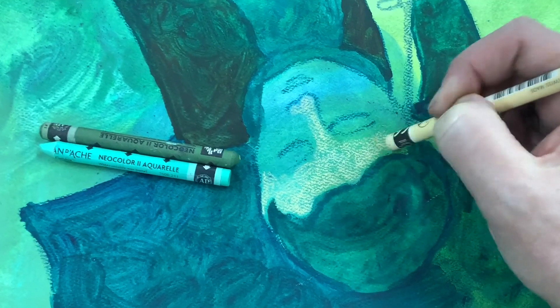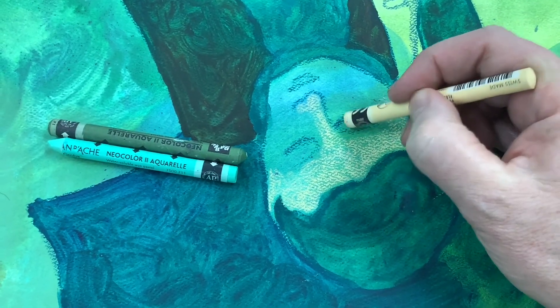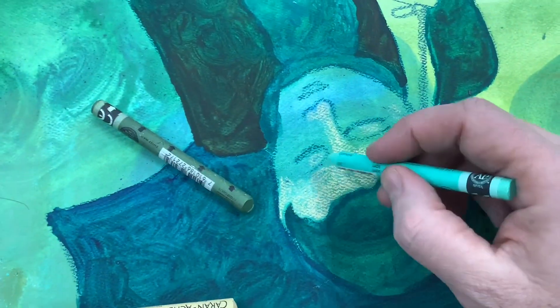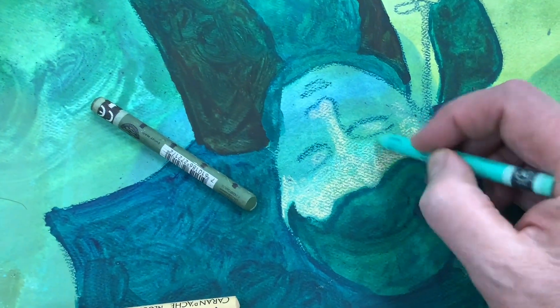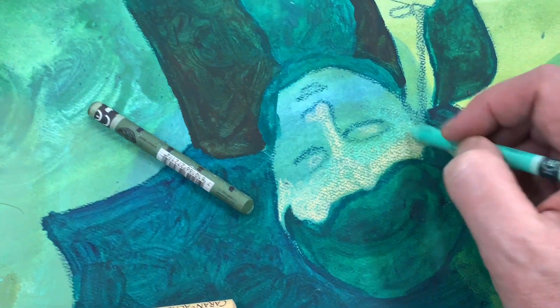I often draw upside down or shade upside down after I've got the image laid, and sometimes I even draw upside down. Sometimes it's nice to have just the shapes you're dealing with, not really thinking about the person so much. And a lot of times when you turn it back around, you have some nice surprises and also the image becomes less tight, a little more loose.